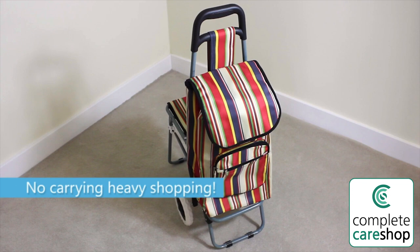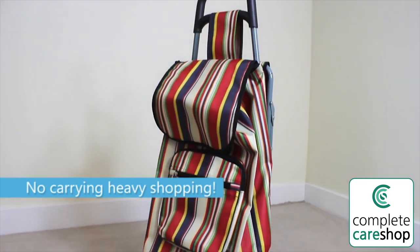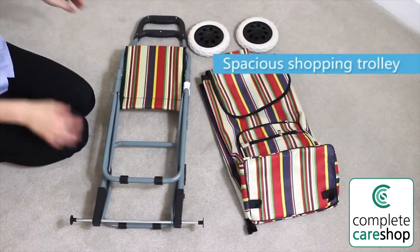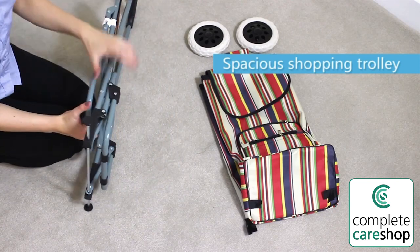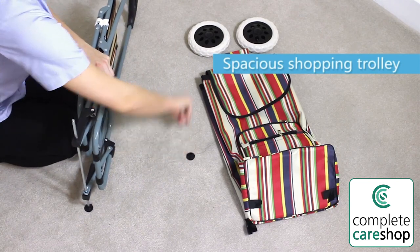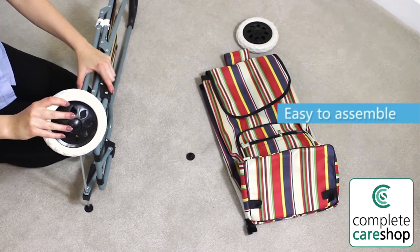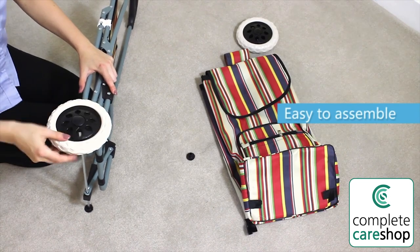Shop in style with this bright and spacious shopping trolley. No need to carry your heavy shopping, simply store it inside the large bag section. The trolley needs some very simple assembly before use and slots together without tools.